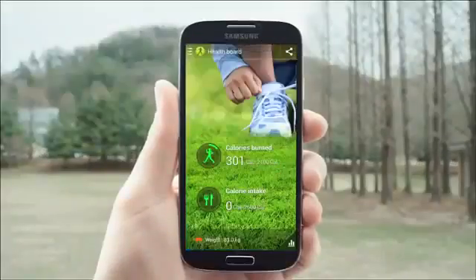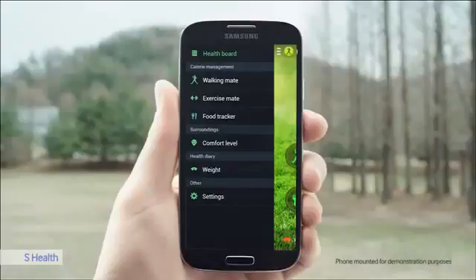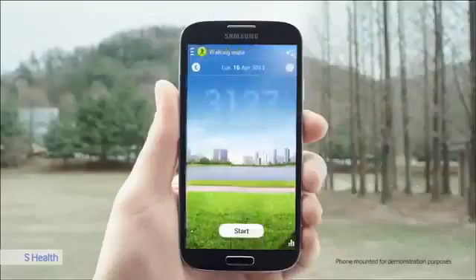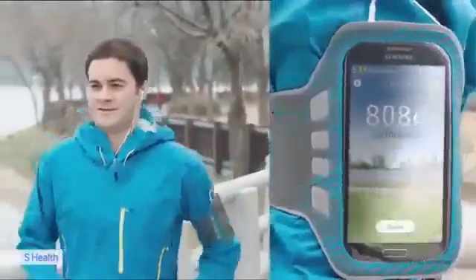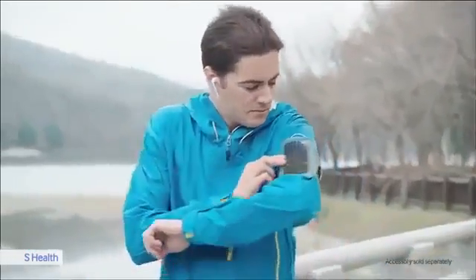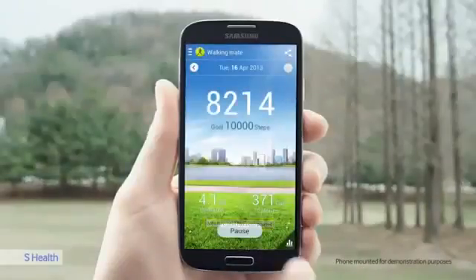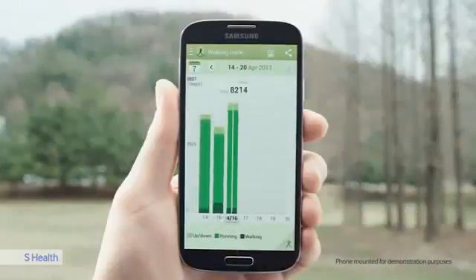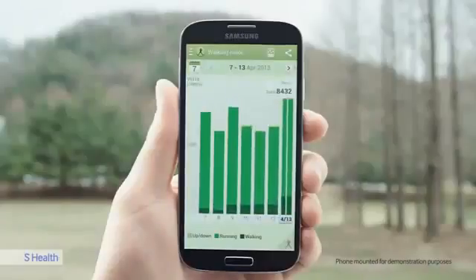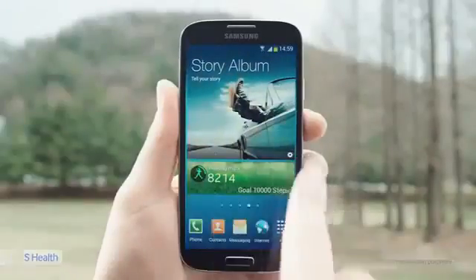The S4 empowers you to live a healthier life and take care of your well-being. S-Health can be used to monitor and share your workouts and nutrition, and measure the temperature and humidity levels of your environment. I set a goal to walk 10,000 steps a day, and here I can see my steps, distance, and calories burned — reviewing my progress today, this week, or since last week. I can also add the S-Health widget to my home screen for easier monitoring.